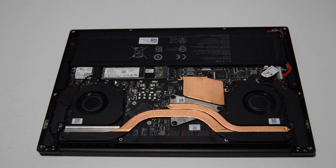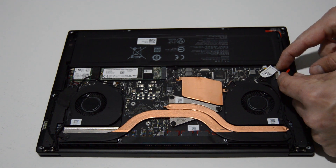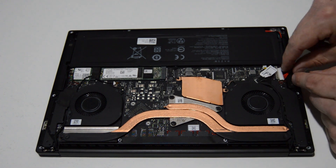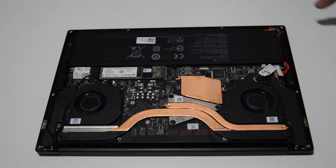The first thing we're going to do is disconnect the battery and then remove it. With this type of connector it's just going to pull straight out, and oftentimes with the battery connector it can be pretty well stuck in there — this one wasn't too bad. So as long as you just pull on these little tabs and work it back and forth, you should be able to get it out no problem.